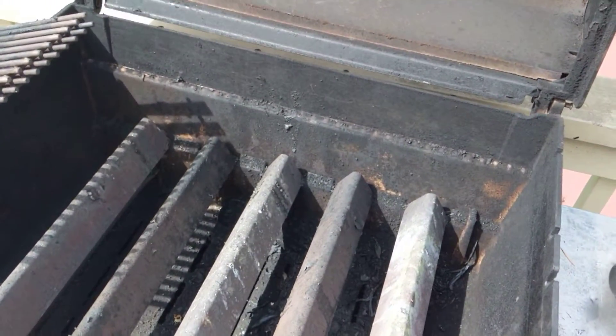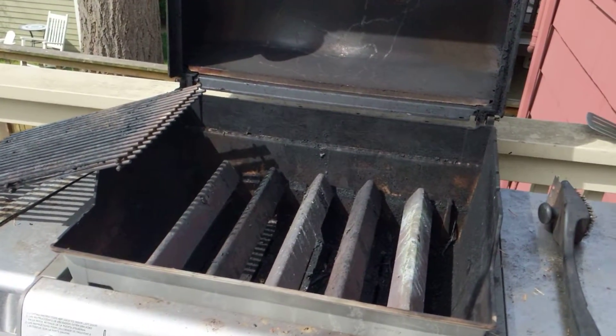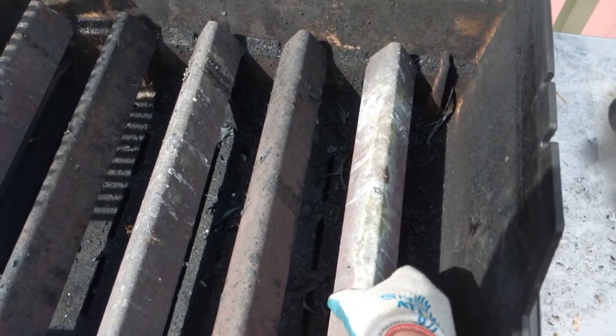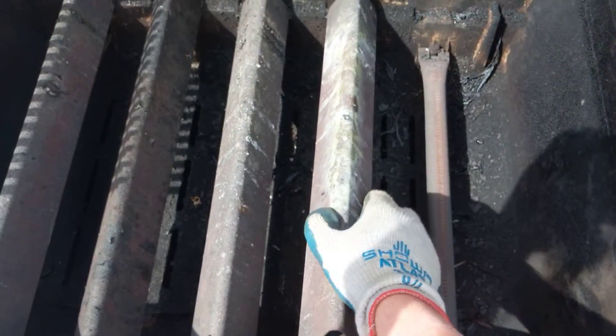This is my video on how to convert a Weber Genesis grill to a pizza oven. First, I start by taking the grill grates off, and I want to take this drip shield reflector pan off — take that one off.